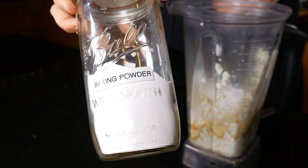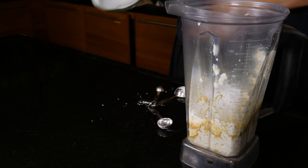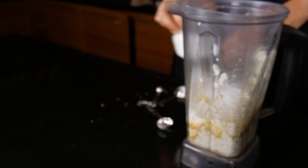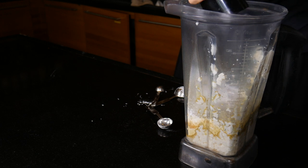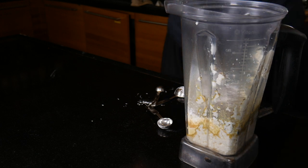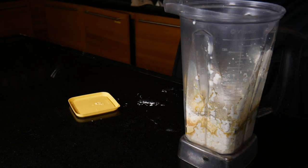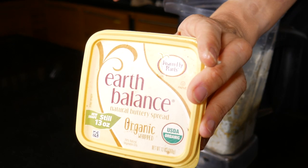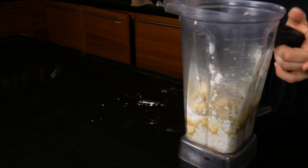And baking powder — two teaspoons of that. Then one teaspoon of salt and plenty of ground black pepper. And three tablespoons of earth balance. Then you blend it all up.